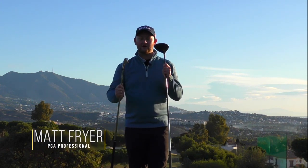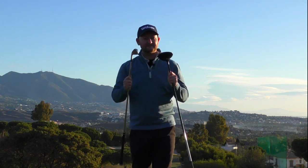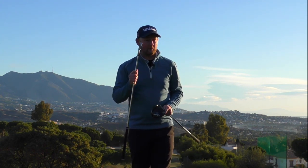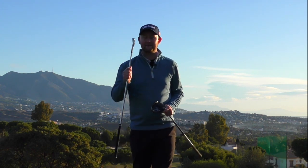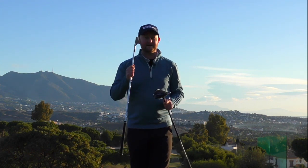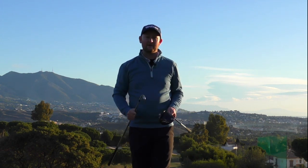Today's lesson is talking all about driver versus iron and how spine angle can really affect your angle of attack. It's a big one, and if we don't get it right — a common theme I'm seeing from a lot of high handicappers or even some good players with the driver — it's making them hit poor drives just by getting a poor spine angle. So let's dive into this lesson.